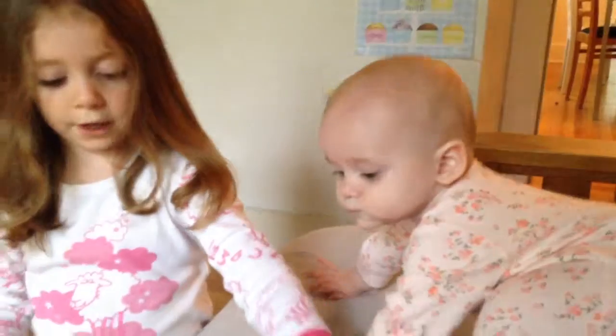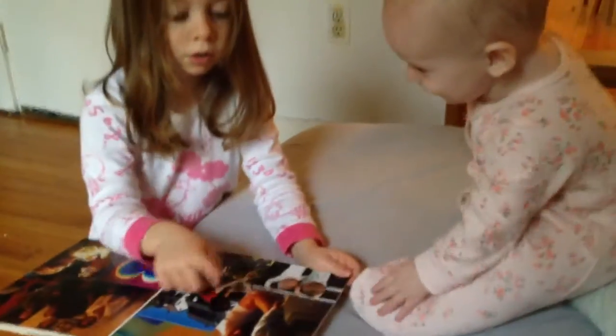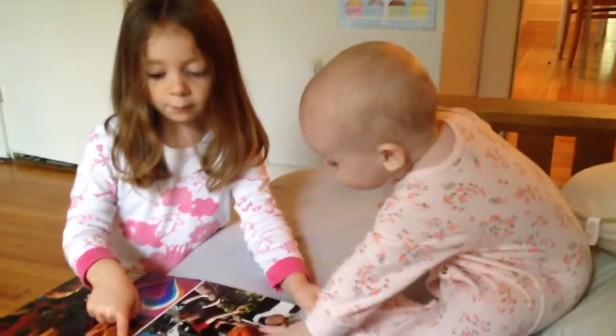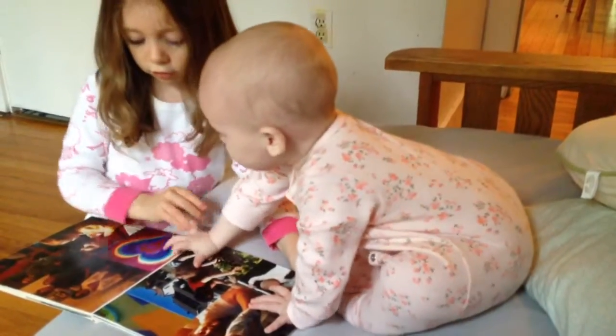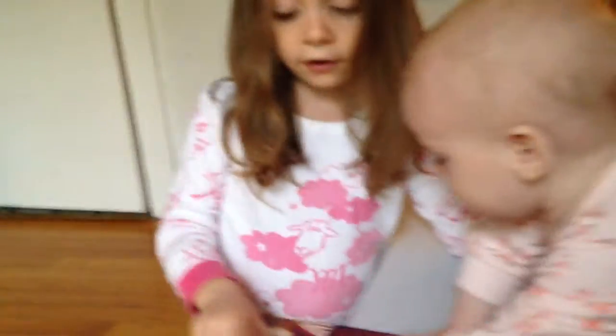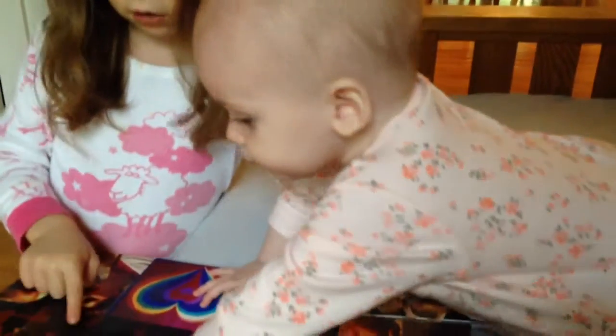Now, another page. There's us in our baby group. There's daddy flying me when I was a baby. There's me with my clock. There's me working with auntie in her garden. There's a valentine with daddy. For daddy, there's auntie, uncle, grandma, and grandpa.